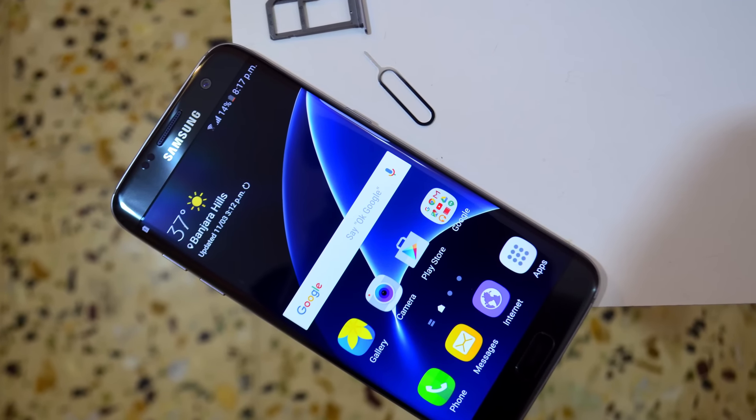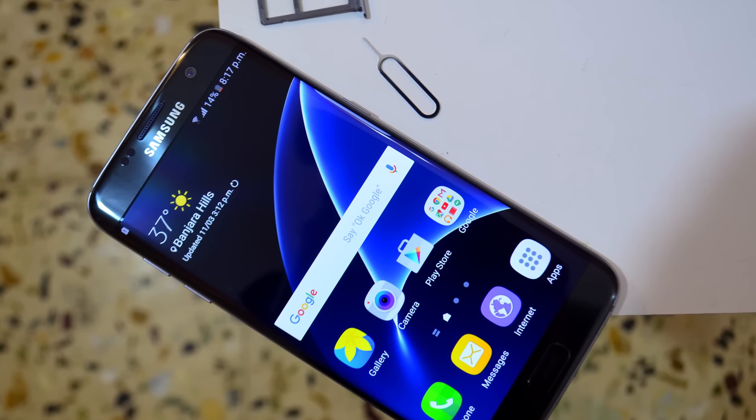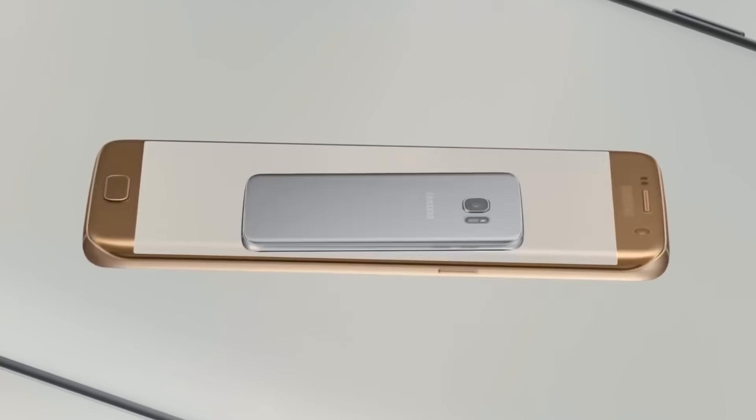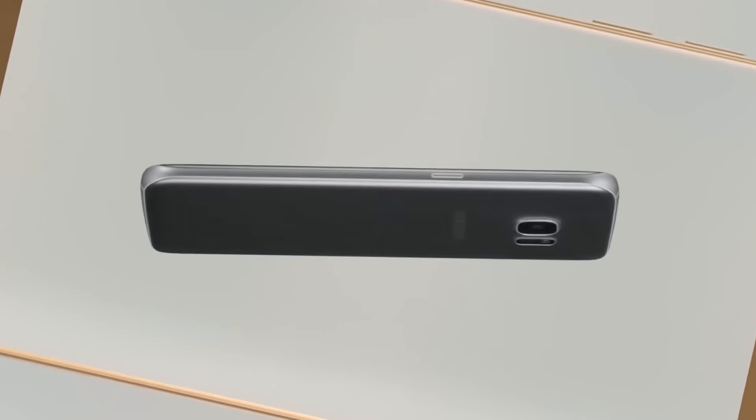MicroSD card support returns and storage can be expanded up to 200GB. It comes in four colors: Black Onyx, Gold Platinum, Silver Titanium, and White Pearl.